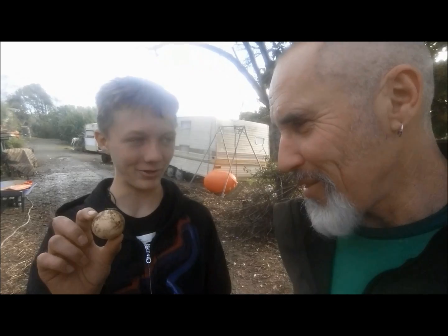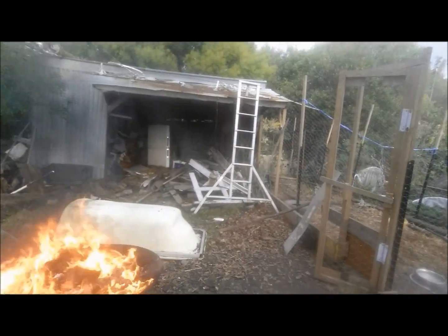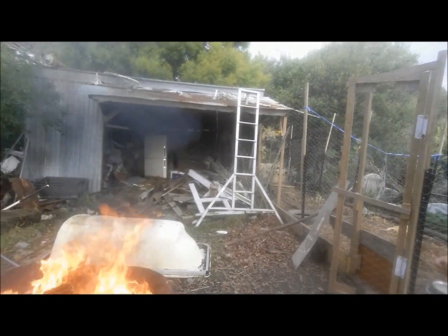Today we're blowing things up. What do we have today, son? A rotten egg. Okay, and we're putting it on. It's fine. Put it on and stand close.